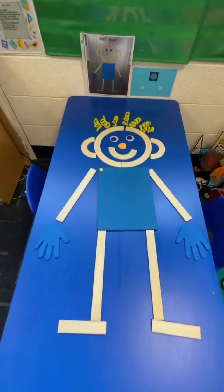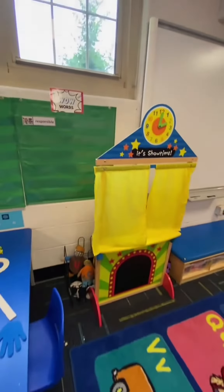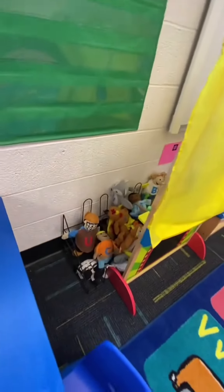Over here at the Synergize Center, we are building Mat Man together. And above here, we have the Letters We Know chart. Once we start learning letters, every time we learn a new one, it will go in there. And we have our wow words chart beside it.